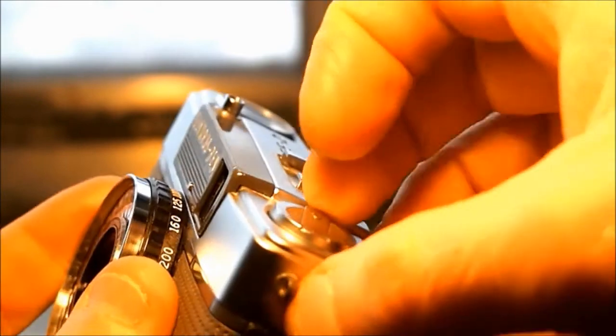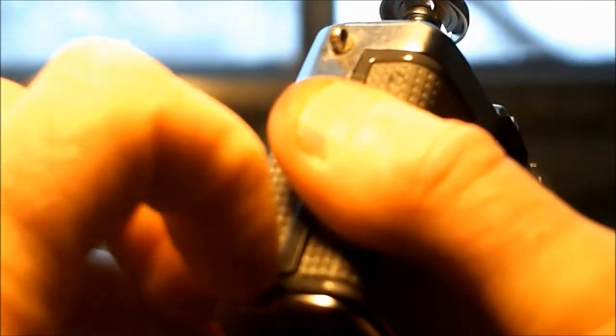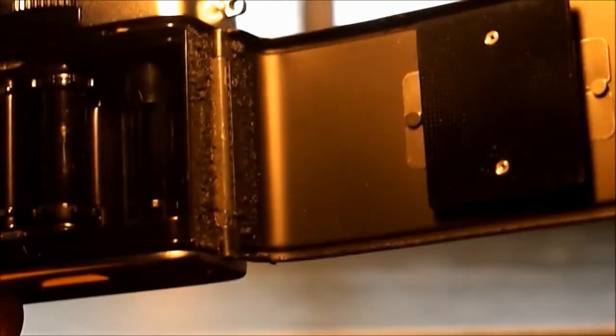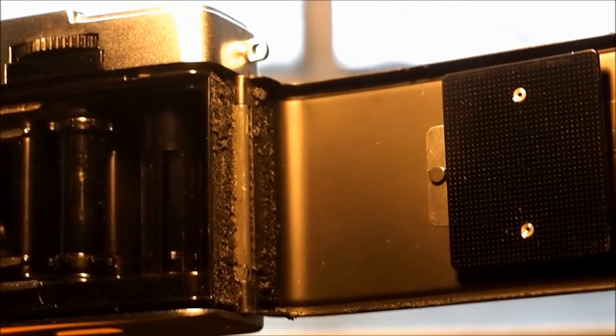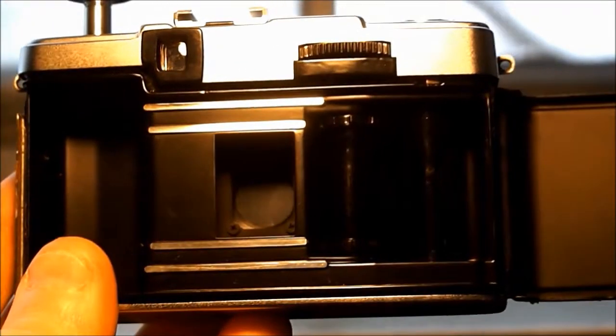The only thing wrong is I took a roll of film with it and the seals need to be redone. The seals there are pretty much gone, and I'm going to do a tutorial on redoing seals on film cameras.